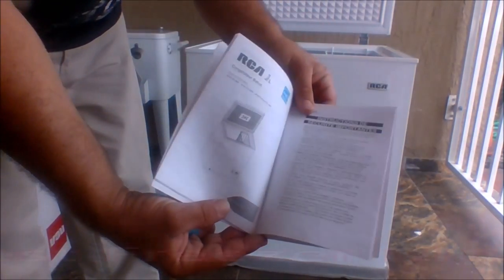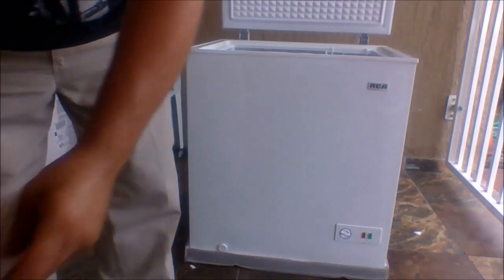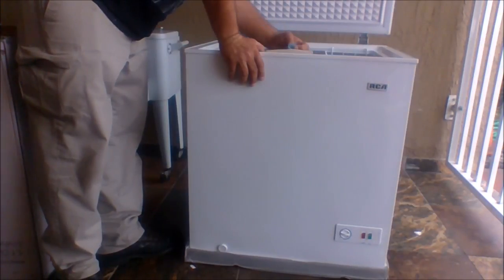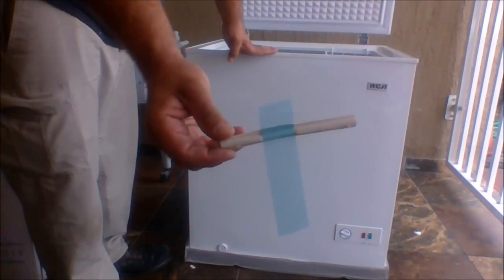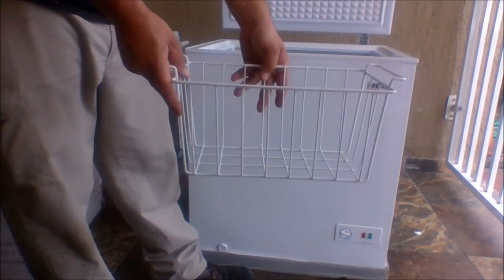On the back of the manual, you'll notice the warranty information. There's also another strip of tape holding a piece of rubber — go ahead and remove that, as it was just there for storage and shipping. Here's the shelf, nice and deep.